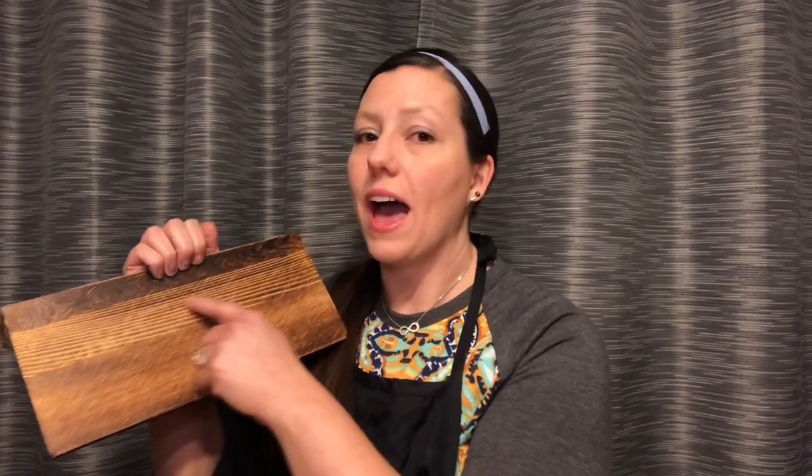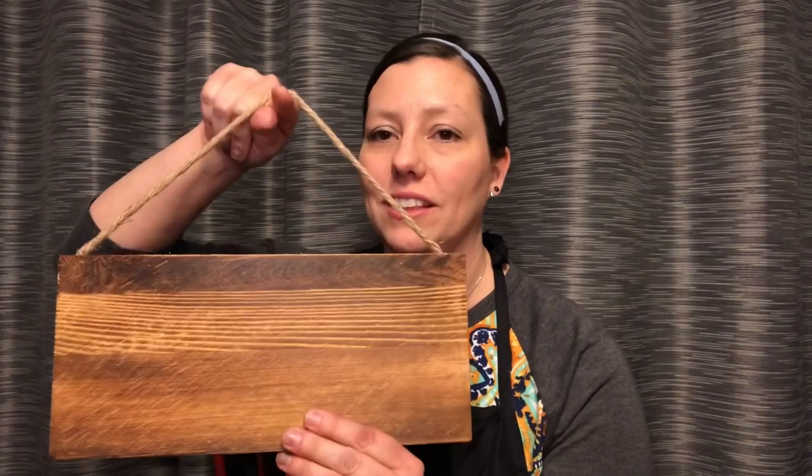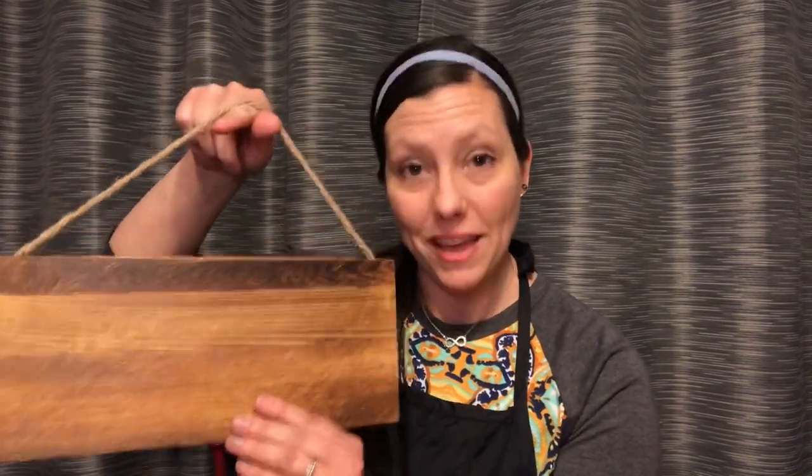I'm sure you've seen on Pinterest before those laundry boards. We're going to start out with this board here, which already has varnish on it. I think it's kind of pretty, but we're going to paint it anyway. You've seen where it says things like 'trying to find its soulmate,' with clothespins where you put the socks that only have one you can find — and until you find its soulmate, you pick off the other pair. We're going to put 'we have a 2319' on our board, and I think this is really cute.